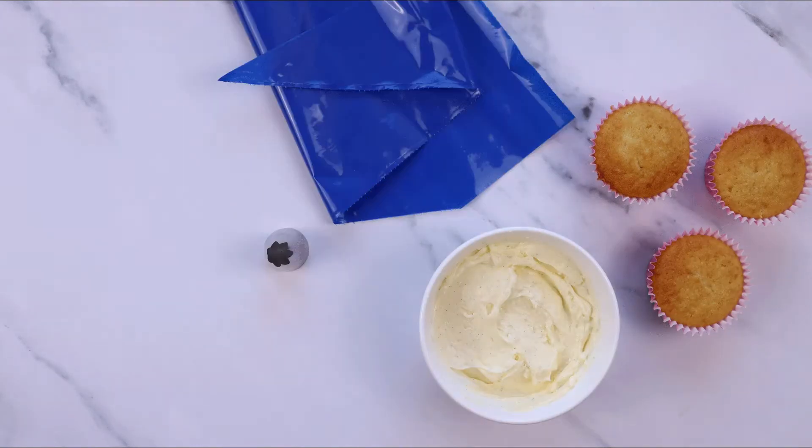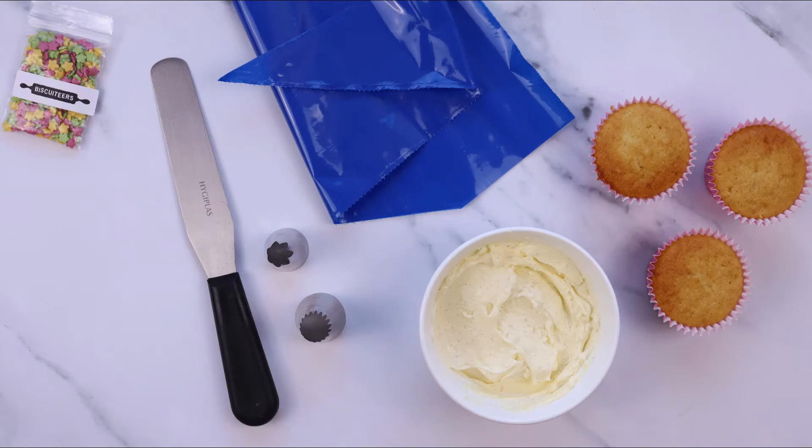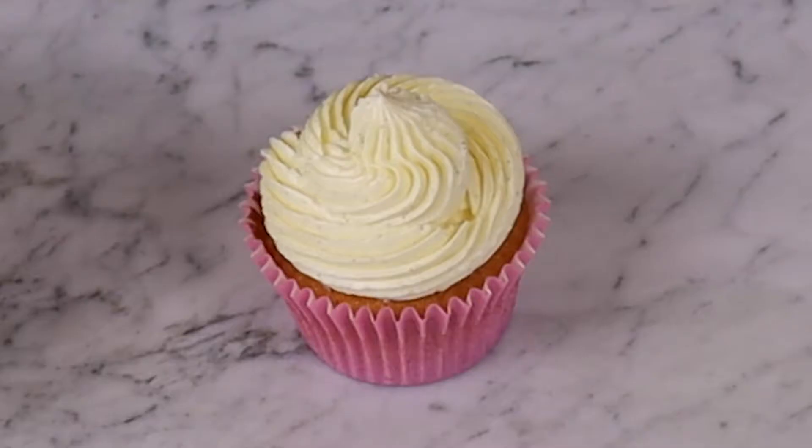To follow along you'll need 3 cupcakes, buttercream icing, piping bags and nozzles. Let's start with one of the most popular cupcake designs, the basic swirl.